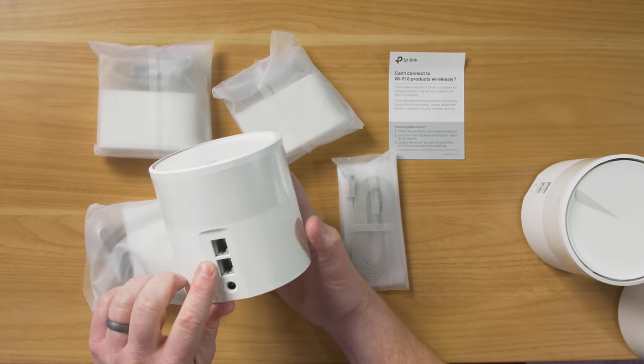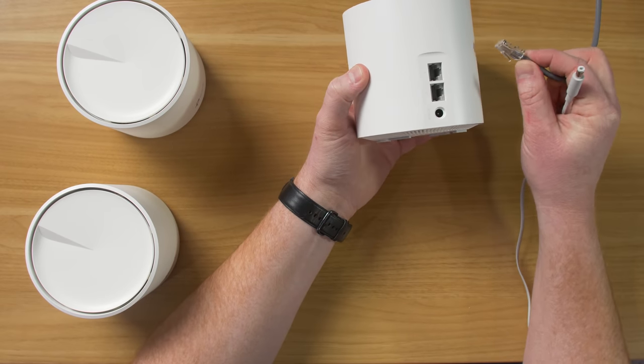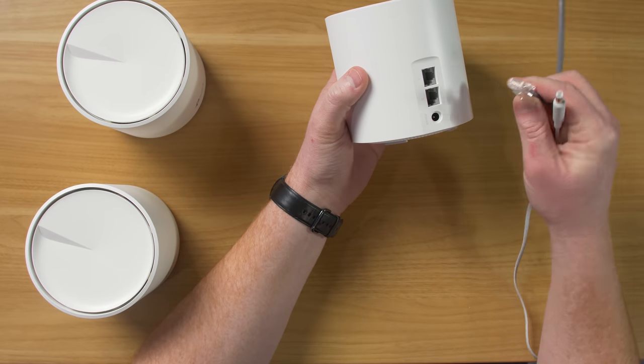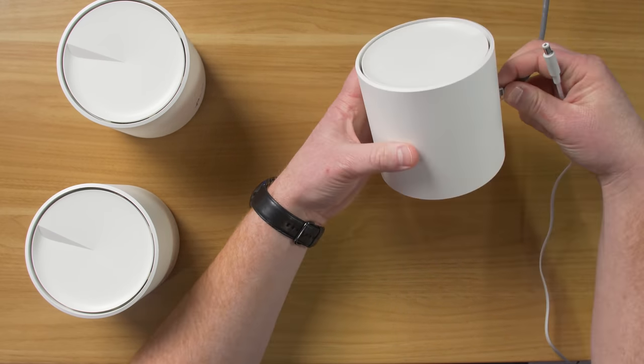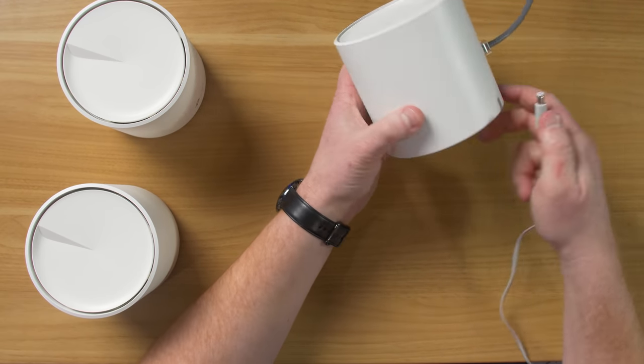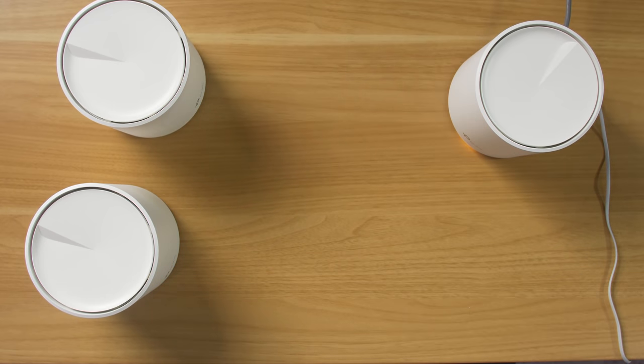First we're just going to do this all wirelessly. This first one is going to plug directly into my modem. I'll show you my full setup at home in just a bit. Then we're going to plug in the points.